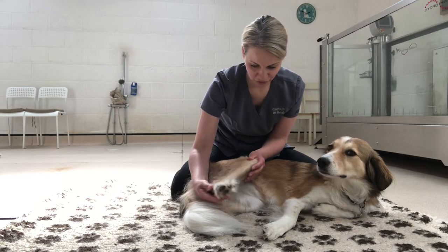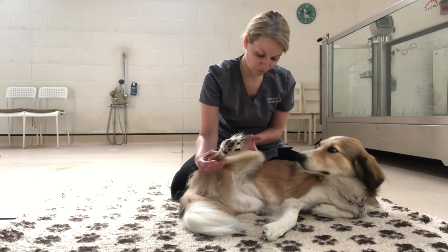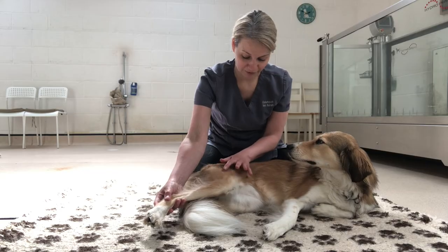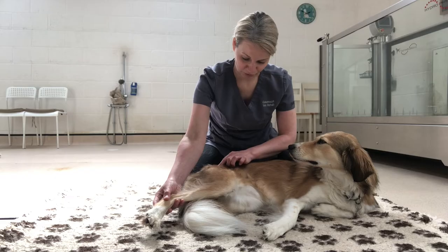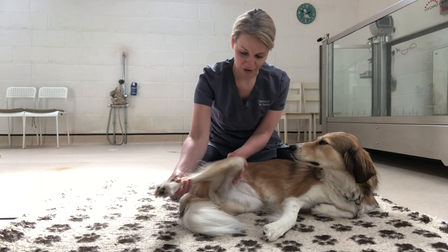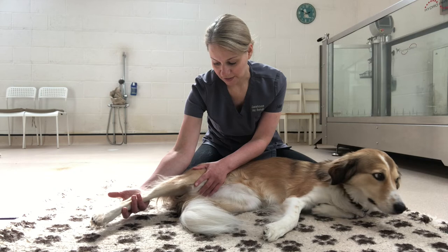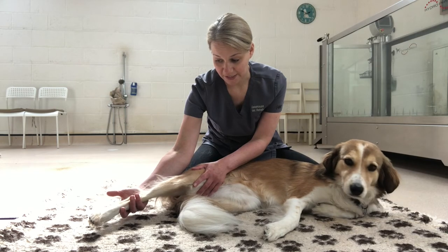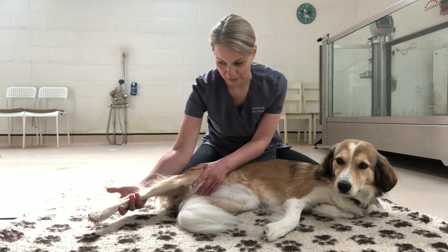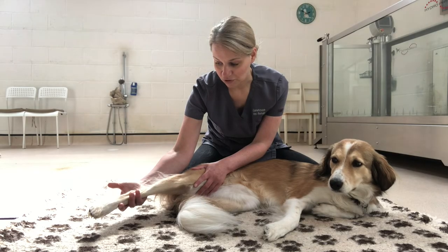Now we're going to take her hip into a stretch. I've got my hand supporting underneath her hock joint, and I'm going to apply a little pressure through her limb onto her femur — the bone in the middle that lies between her hip and her knee, just mid-centre there. I'll apply a little pressure, push just a little bit further very gently past the point of resistance, and hold that for at least 10 seconds to make sure she gets a nice stretch through that limb.